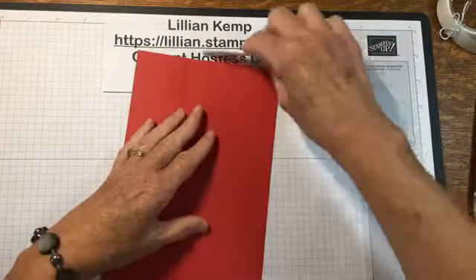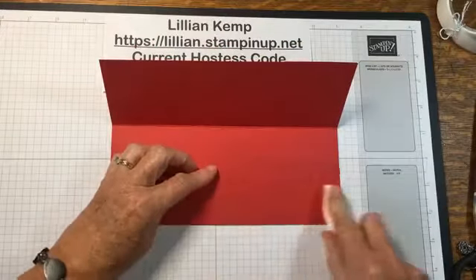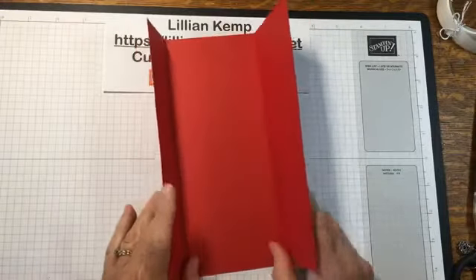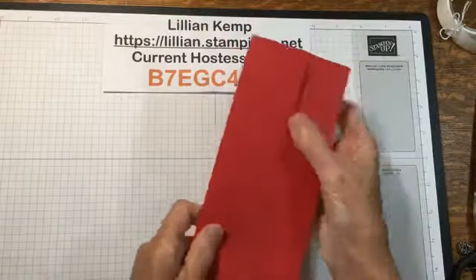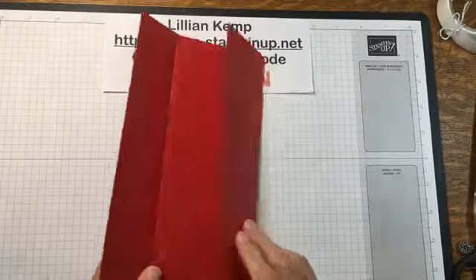You're just going to fold them in, making sure your edges line up, and then fold this one in. Hi Sue! I changed the position of my computer — I'm glancing up and I can actually see you. My video's frozen but at least you can let me know if it's not working.